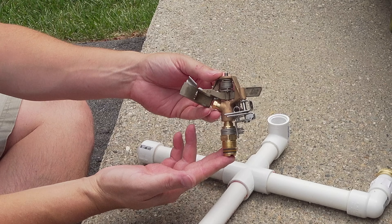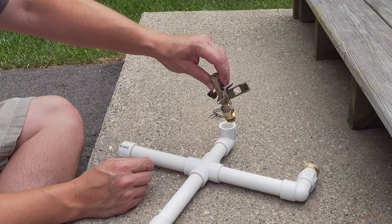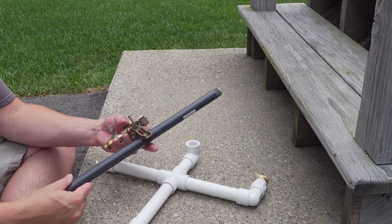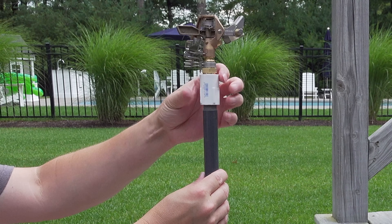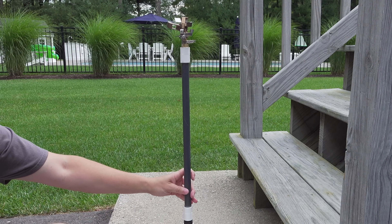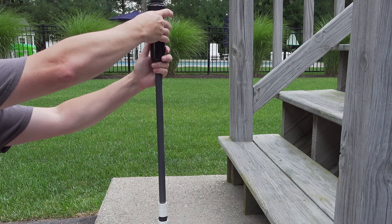Here's another option you can use — this is an all-metal head, but normally when you're using this kind of head, you wouldn't screw it directly into this because it's just going to be a little bit too low. You can use this simple screw-in extension. We'll put our top piece on, and now you've got a sprinkler that's much higher, and you can also adapt this sprinkler on it.